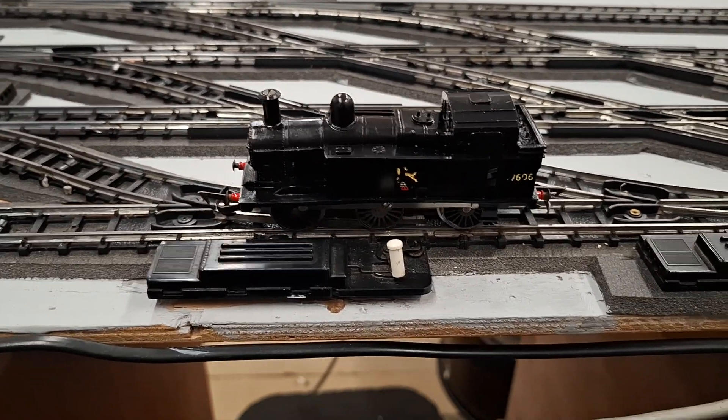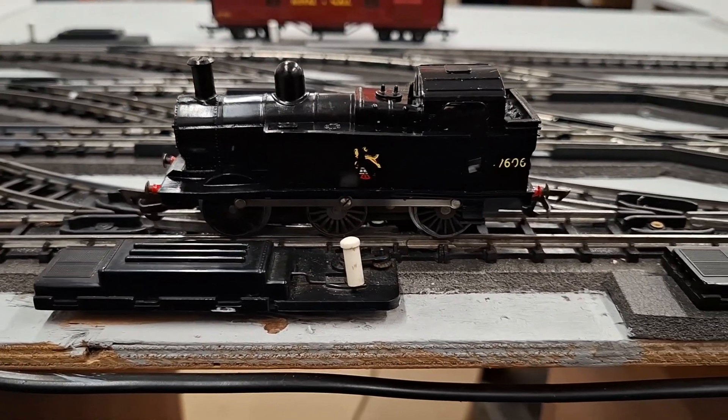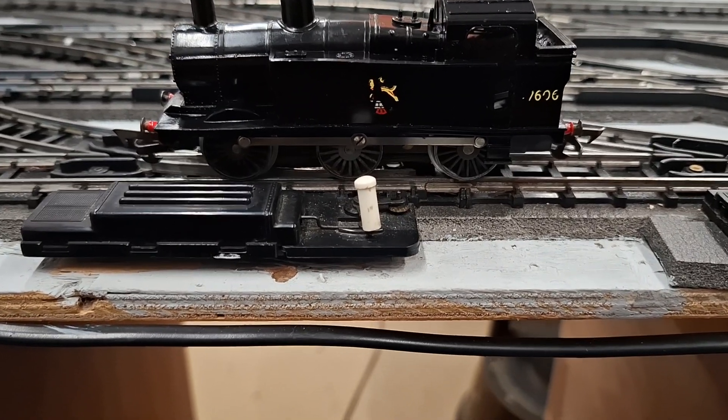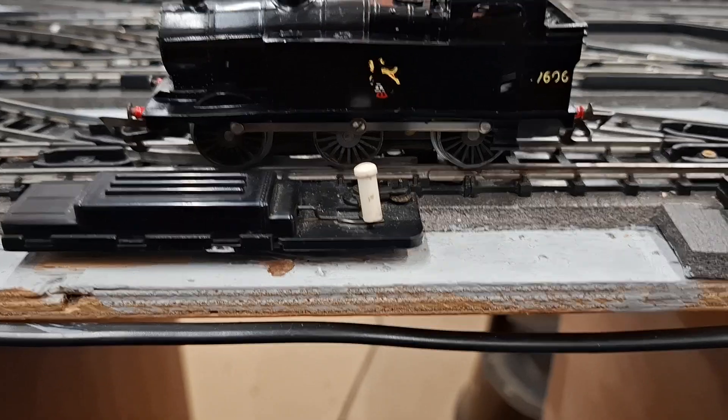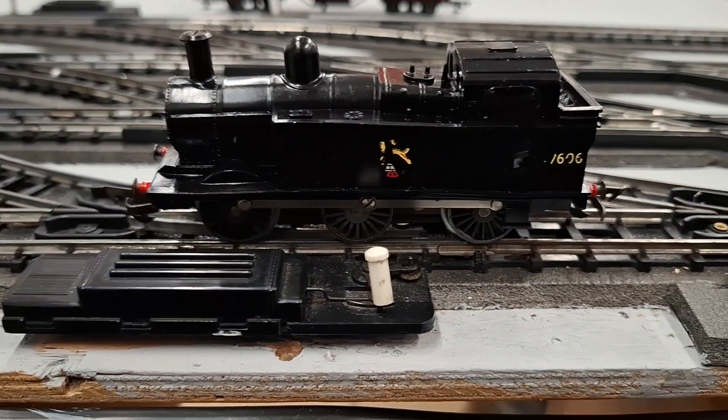Well there you go — I think that's pretty successful then! So another one saved, to go with the other 10. Is it 10? I can't remember how many — maybe we'll have to have another count up.